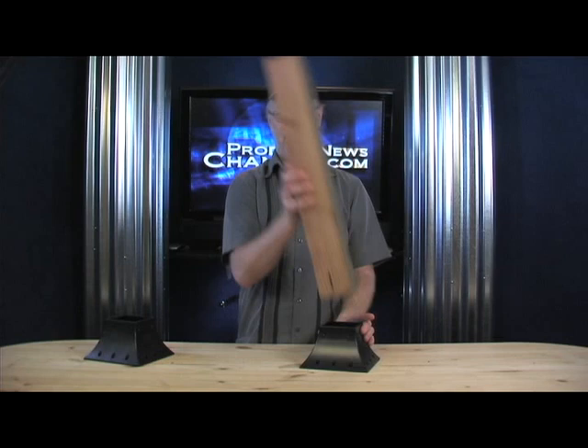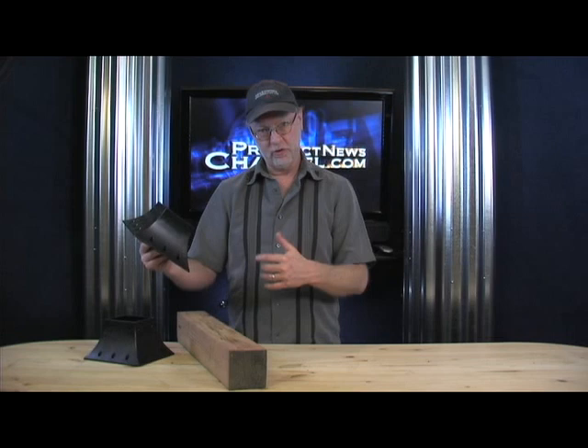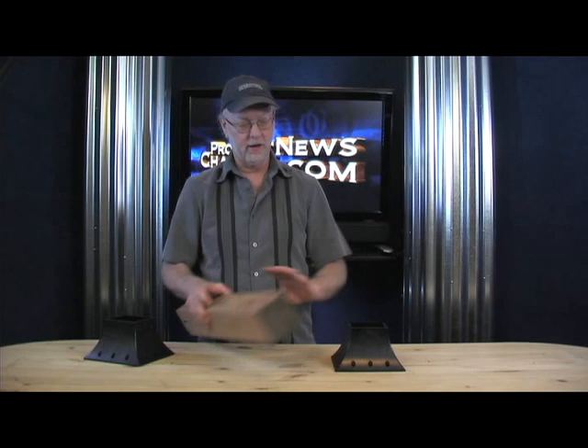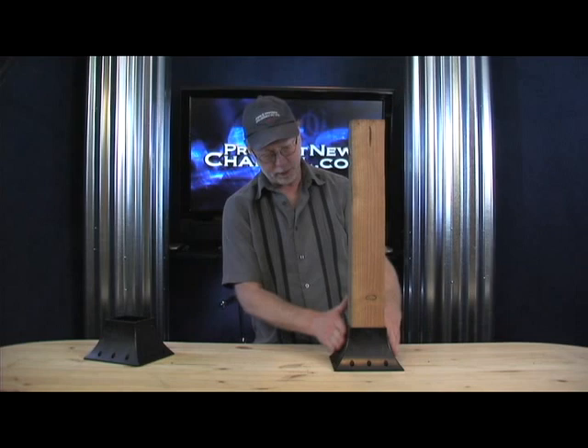Really simple. Really clean. Really strong. And economical — if you were out buying the steel post holders, those things are a fortune, up to like 20 bucks a pop. And this thing will last forever because it's made out of really tough ABS plastic. Really easy to install. Again, really good looking.